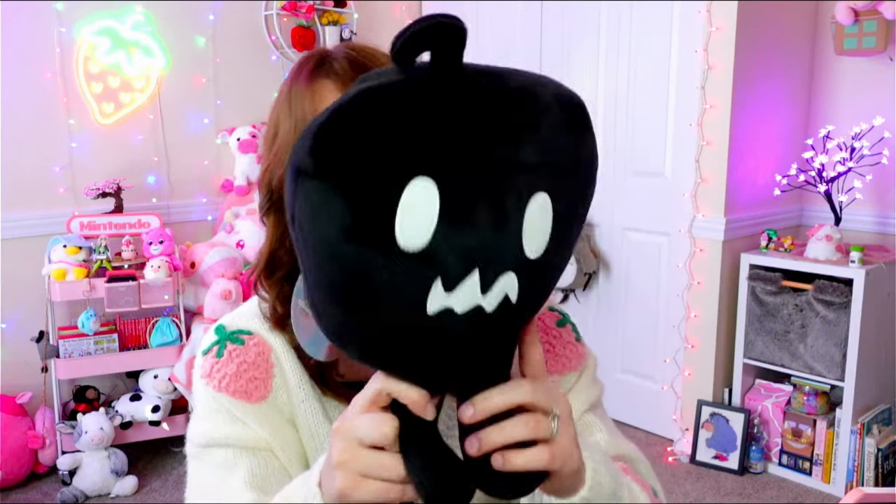Now we're getting into the other plushies. I wanted to order from Fangamer for this video but the shipping was really pricey, so I didn't. But I ended up going to PAX East — a gaming convention in Boston, Massachusetts — and I got the Krobus plushie. I really wanted the star drop plushie too, but they didn't have it at their booth. So I got the official Krobus glow-in-the-dark collectible plush from Fangamer. It's licensed, has the Stardew Valley tag, by Concerned Ape and everything. Krobus is so cute and derpy — he's thick and good quality compared to the Amazon ones.